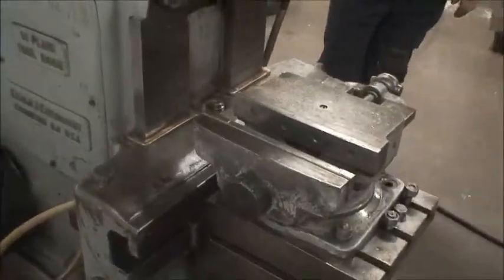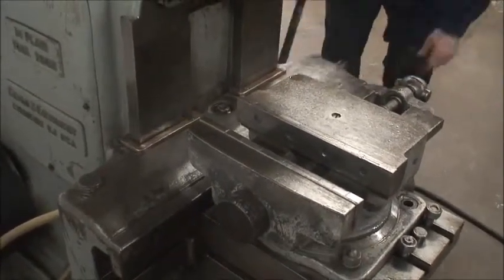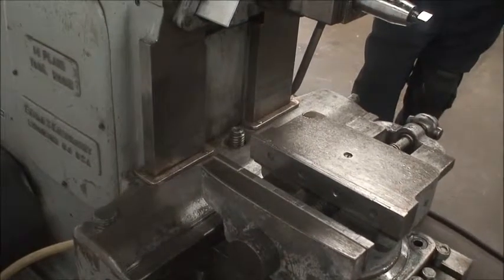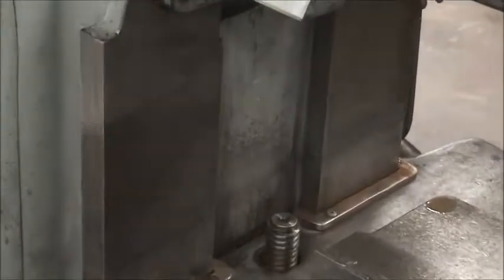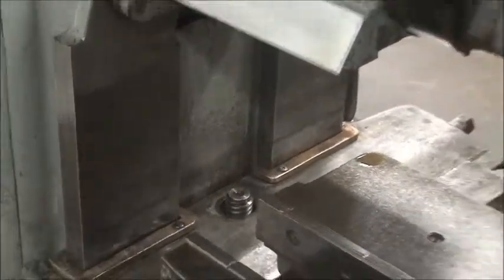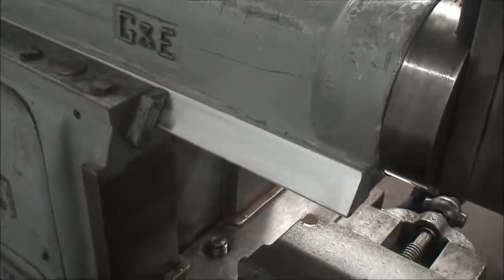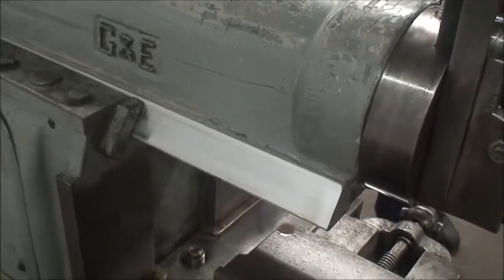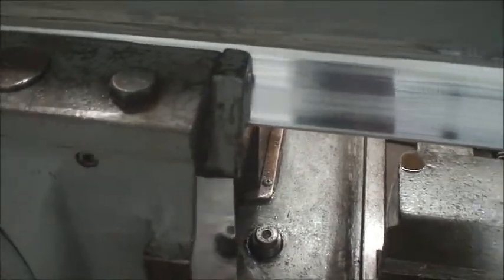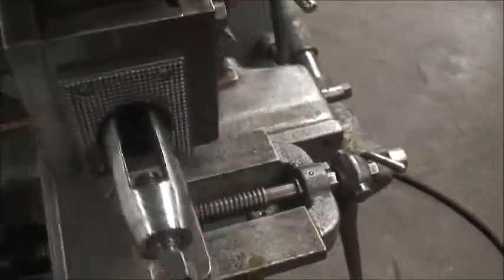Here he's got it engaged — rapid traverse of the knee going up. The ways look like they're in really good shape. You can see the head drifting out, like I told you about the clutch adjustment. You can also get a good idea of the condition of the ways — a couple little pits or pings, but it doesn't seem to interfere at all.